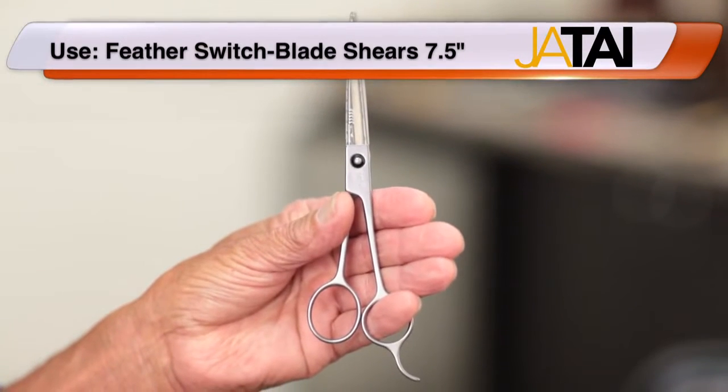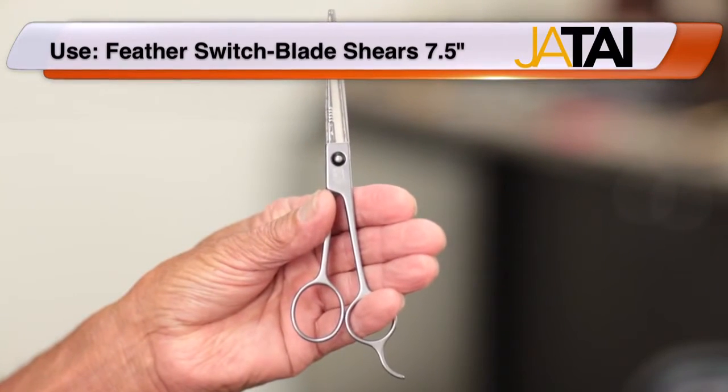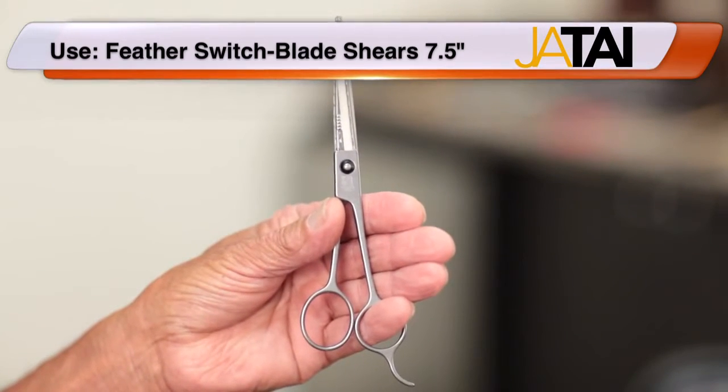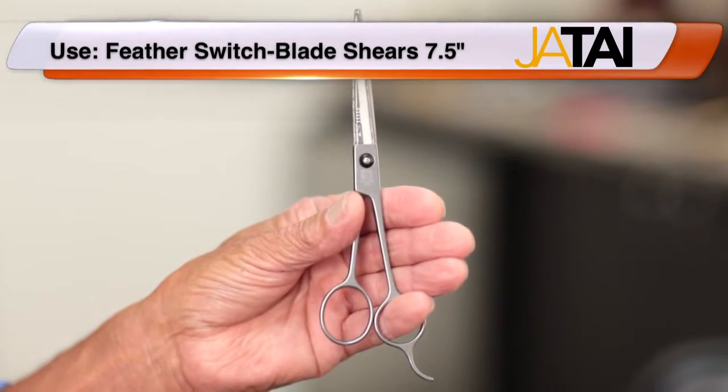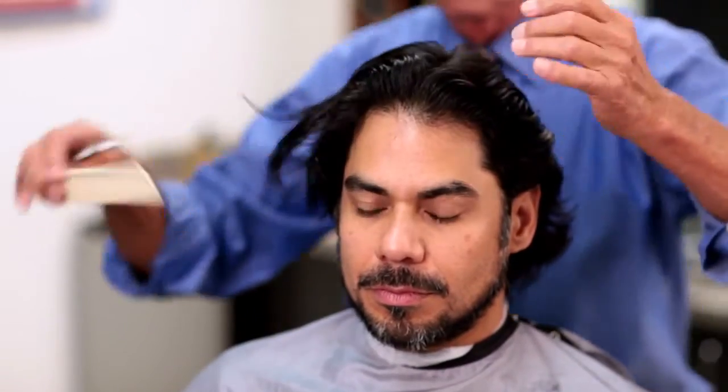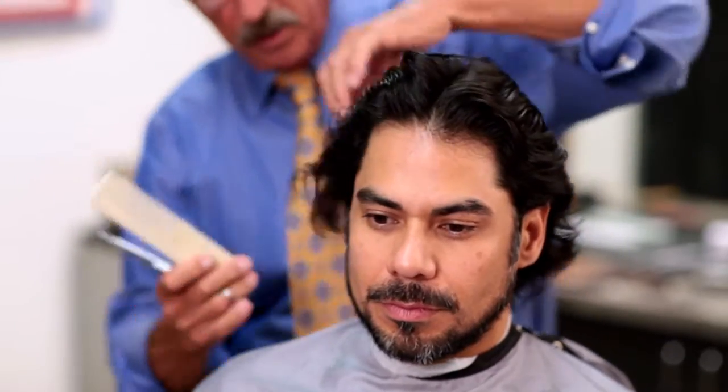The Feather switchblade shears, model 75 — the unique feature of this scissor is that the blades are disposable, so when it gets dull you can switch out the blade, and there is a lifetime guarantee on the frame. He wants a longer look, so what we're going to do is section his hair off in different sections.